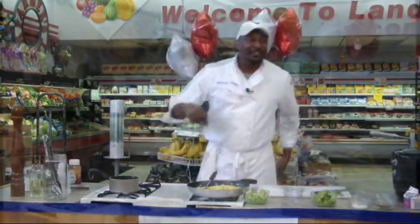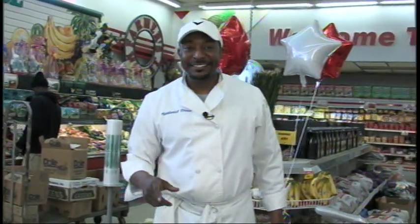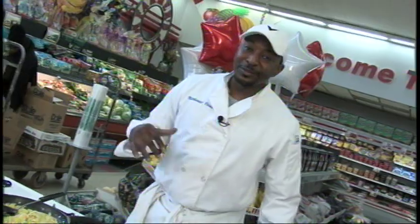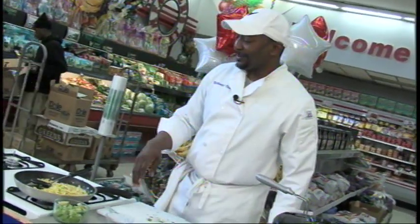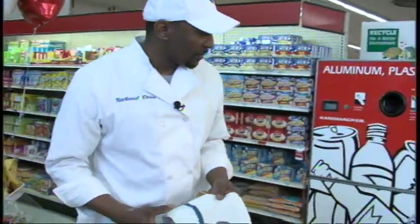We're going to take one more break. We'll come back, put everything together, and we're going to see if we can find somebody to taste this so you won't just take my word for it. Welcome back — we're just about done. We're going to get ready to take our ribs out, it's been enough time. Get ready to drop them in the deep fryer.